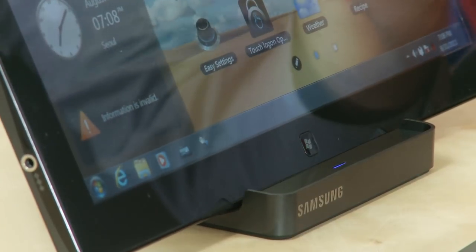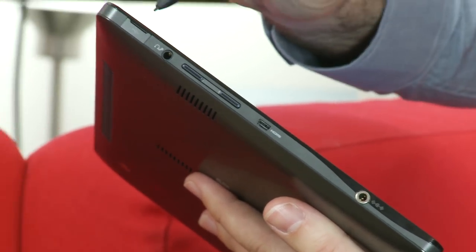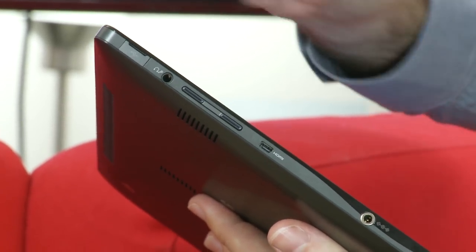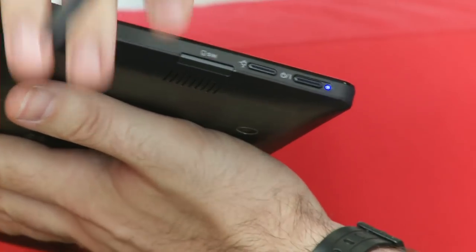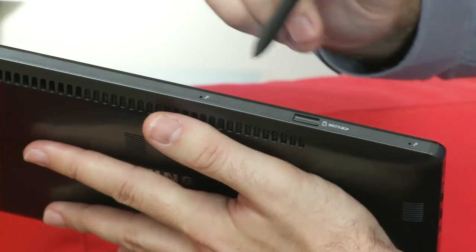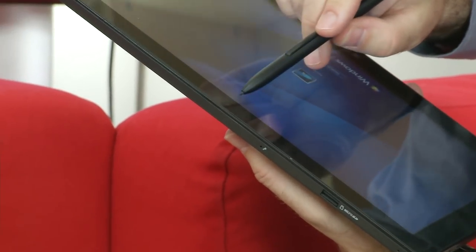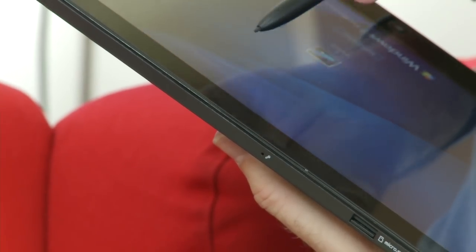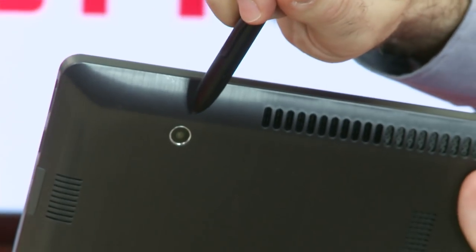On the slate itself there's a mini HDMI, a full-size USB, headphone and mic socket. On this side there's a SIM slot, power button, and a micro SD. At the top there's also a microphone socket, a front-facing HD camera that shoots 2 megapixel stills, and a rear-facing HD camera that shoots 3 megapixel stills.